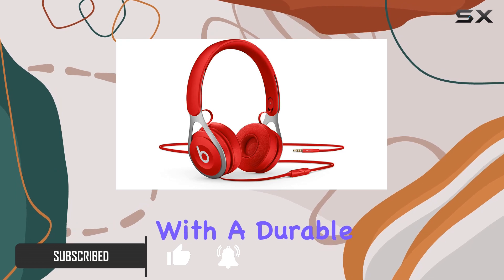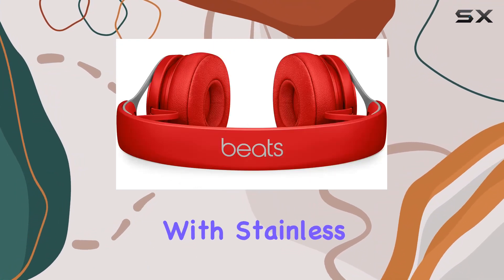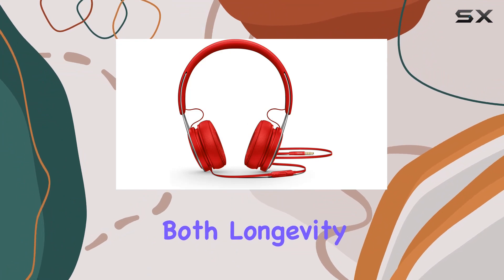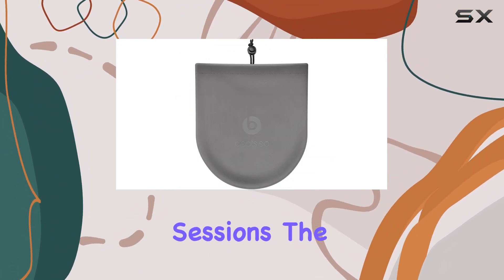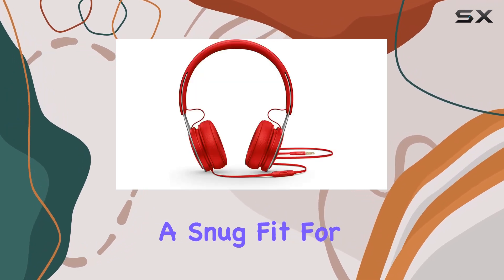Crafted with a durable yet lightweight design, the Beats EP boasts a frame reinforced with stainless steel, ensuring both longevity and comfort during extended listening sessions. The adjustable vertical sliders add a personalized touch, ensuring a snug fit for everyone.